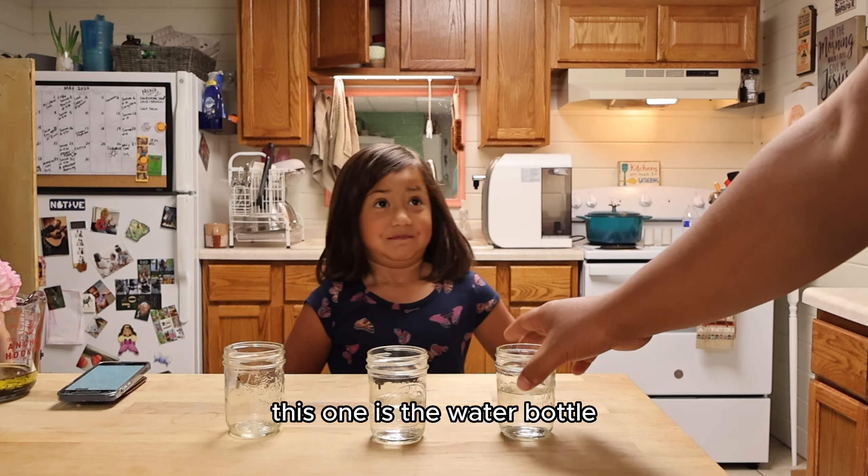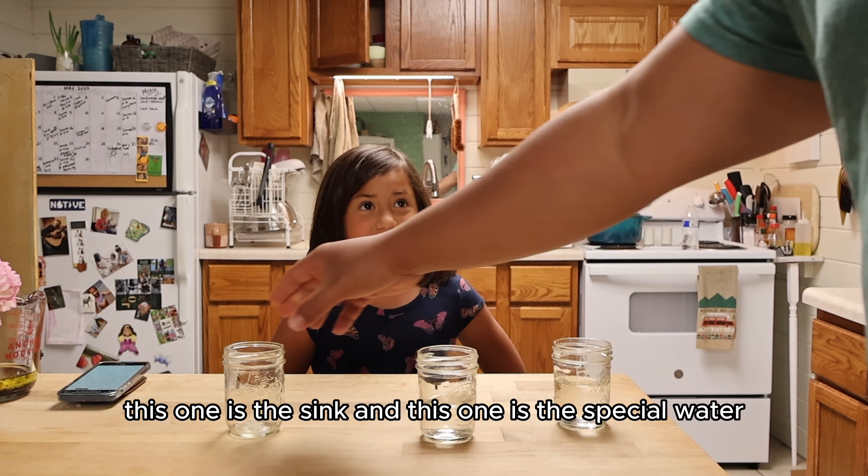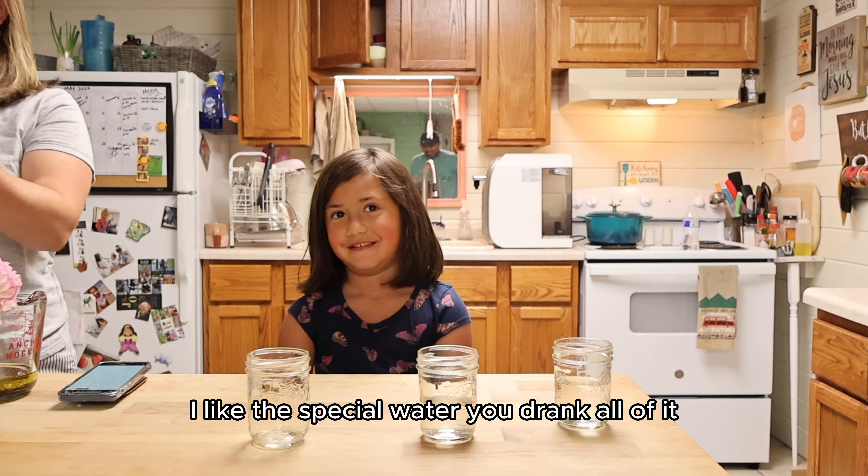This one is the water bottle. This one is the sink. And this one is the special water. I like the special water. You drank all of it!